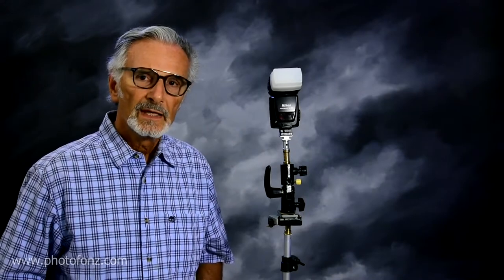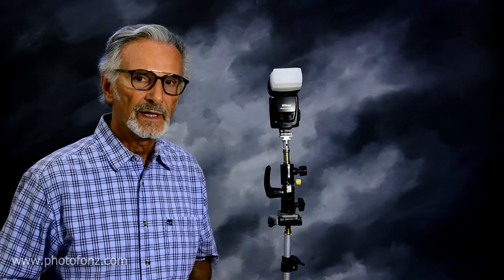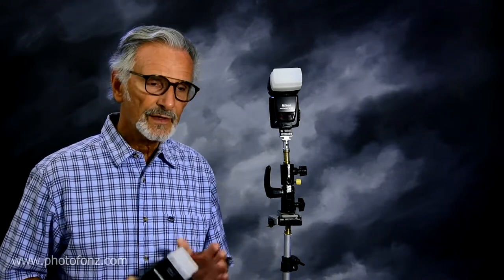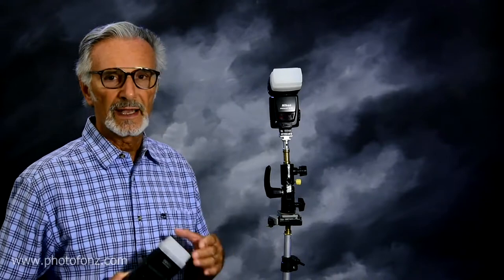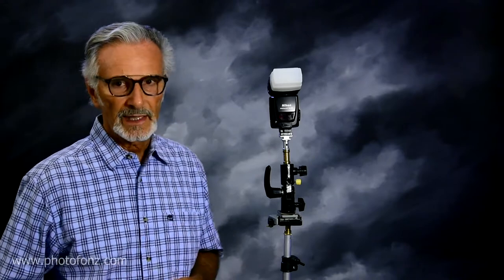Hello everybody. Today we're going to be shooting remotely in the SU4 mode. I recently started shooting in this mode, so if there's anyone out there with a lot of experience in this mode and they see me say something that's not accurate, please feel free to comment and correct me.